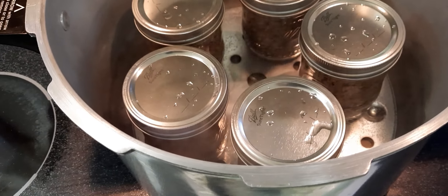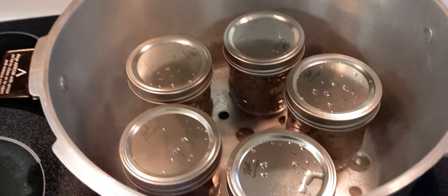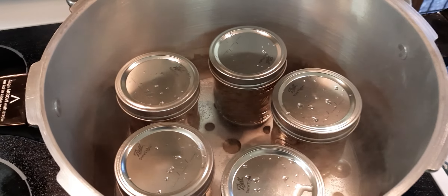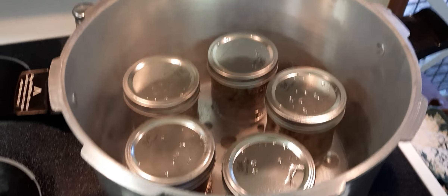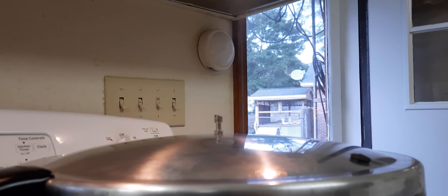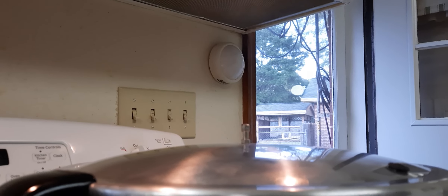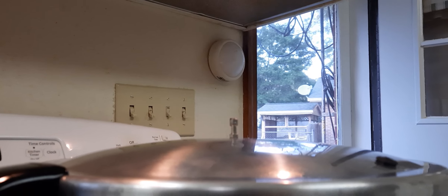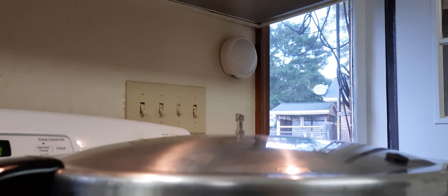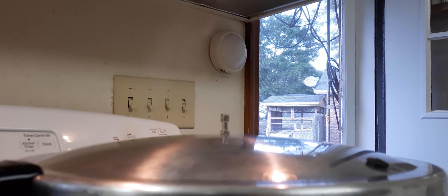Five quarts of hamburger in the canner. Put the lid on it and bring it up to where it's steaming, and we'll go from there. Important step — see the steam coming out the top? That's taking all the air out. We're going to let that go for 10 minutes.